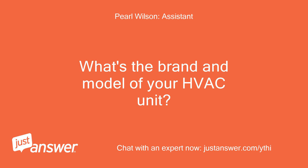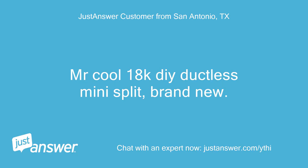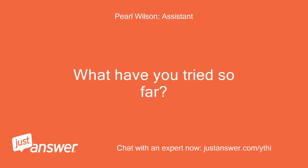What's the brand and model of your HVAC unit? How old is it? How long has this been going on? What have you tried so far?